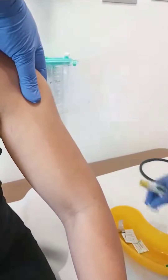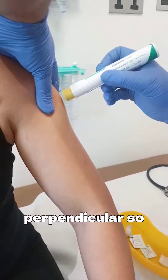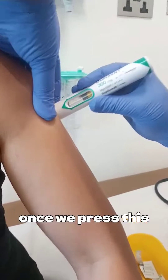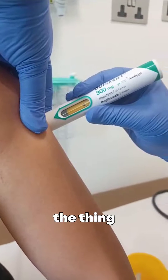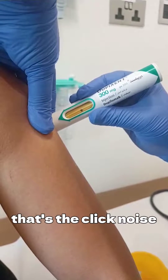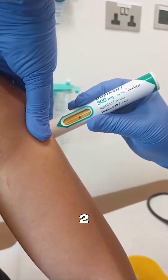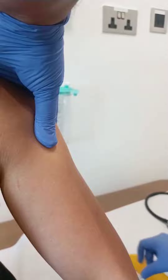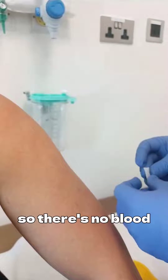We go completely perpendicular so that it is not at an angle. Once we press this, it starts to deliver — you can see the plunger delivering the medication. Then it gives a click noise. After that, ideally you should count one, two, three, four, five. We then come out and put a bandage tape on the area. There's no blood.